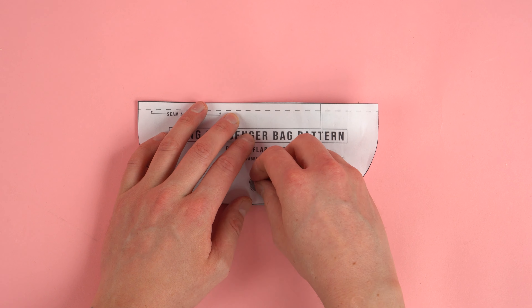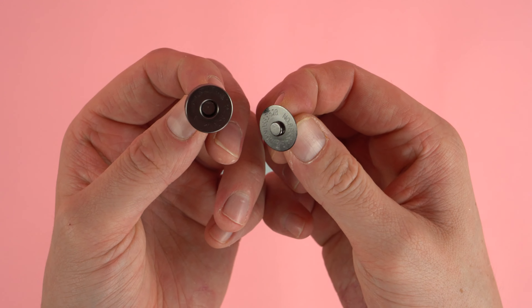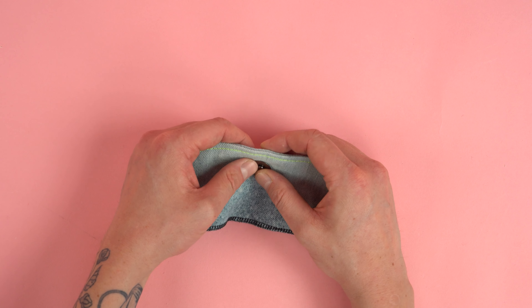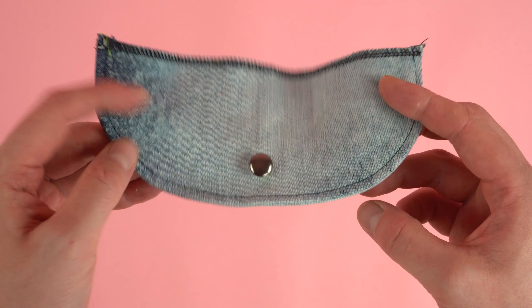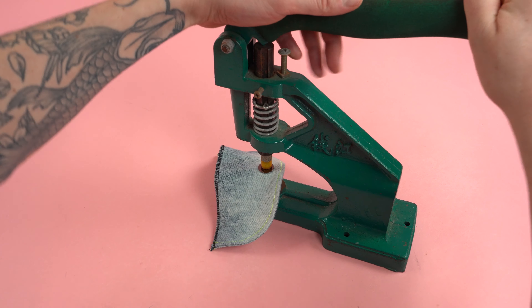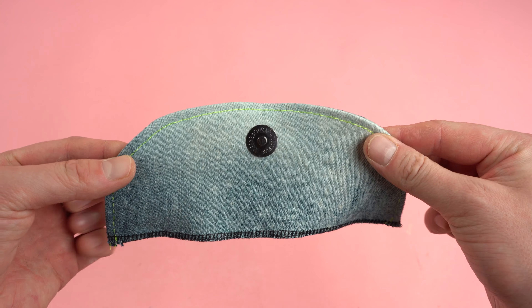Using the pattern piece, place it on the flap and mark out the button placement. Cut or punch out a hole where your marking is. I'm using magnetic snaps — we'll start with the thinner side, which works great for the flap. Place it through the hole, grab your backing, and pop it onto the back of the magnet. Once secured, use a press, pliers, or a hammer to lock it into position. It's really that simple to install functional magnetic snaps.